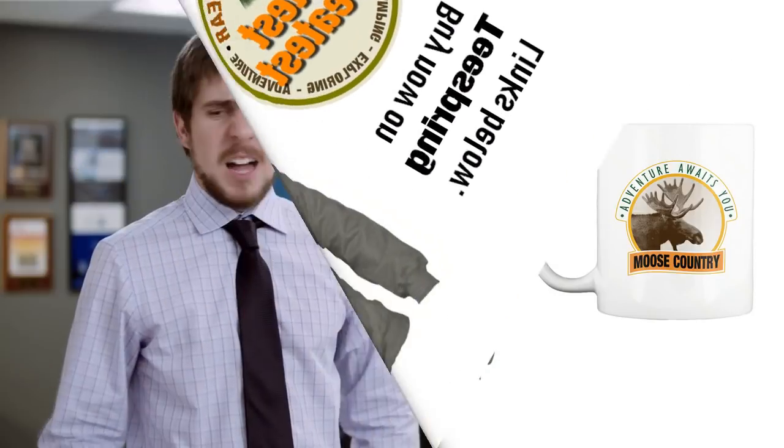Fun camping trip? Yeah, I just wish nature wasn't so itchy. You probably should have packed the Itch Eraser. The Itch Eraser — what does that do?